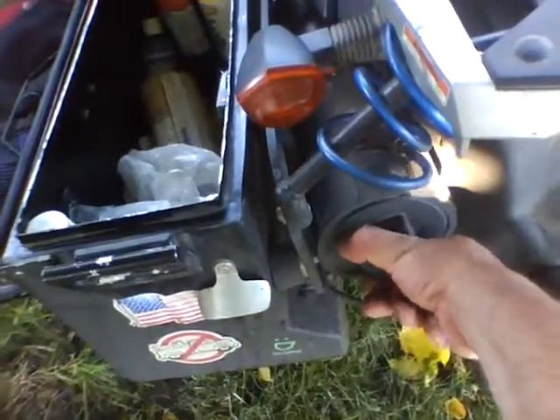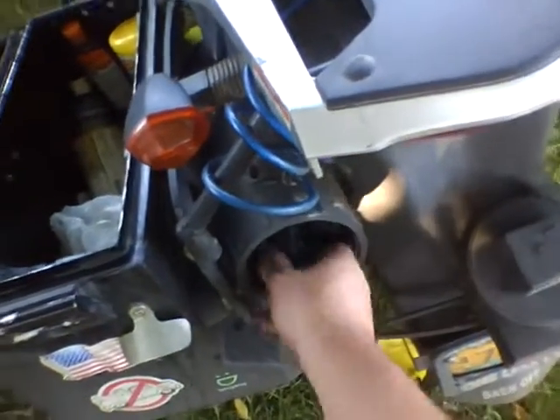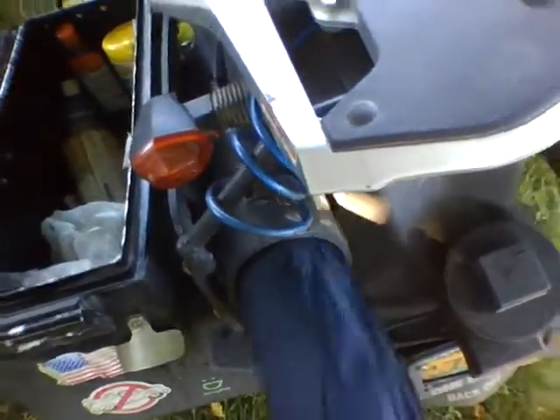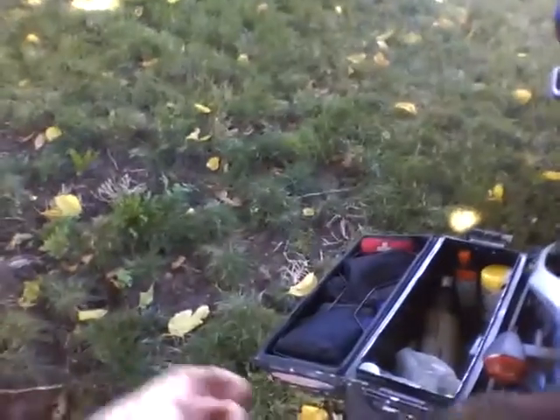Most people have tools in these, but this is where I keep my bug suit. Some guys carry a head net, but most mosquitoes bite me everywhere else except my head, so I've got the whole suit - a nice hoodie and a pair of pants. You can laugh at mosquitoes all you want because they can't get you.